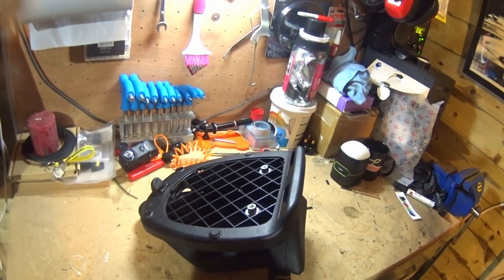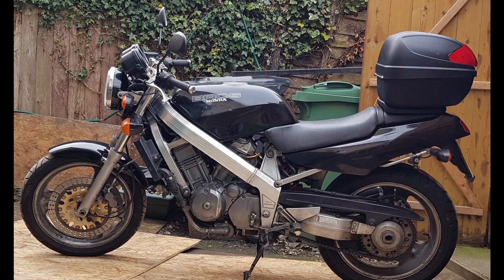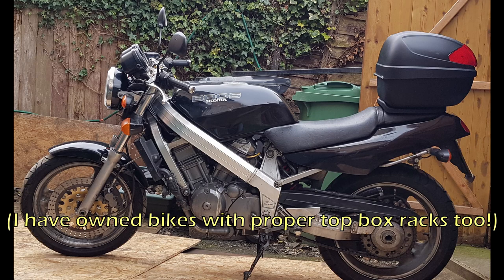I like top boxes. I had a Yamaha R1 with a top box. My Honda Bross had a top box. I like having a boot on a bike.